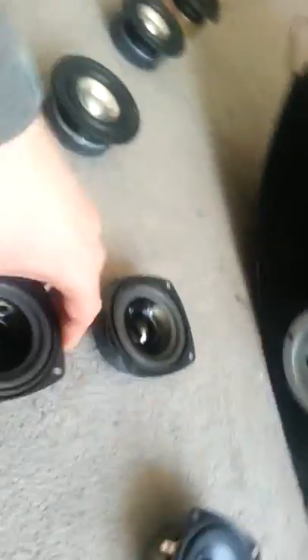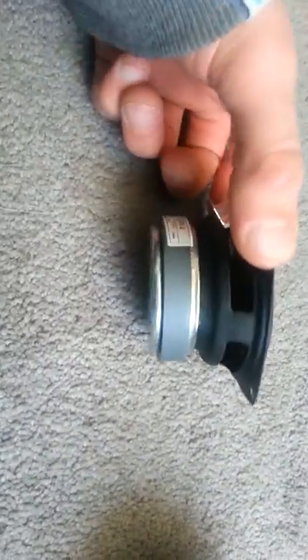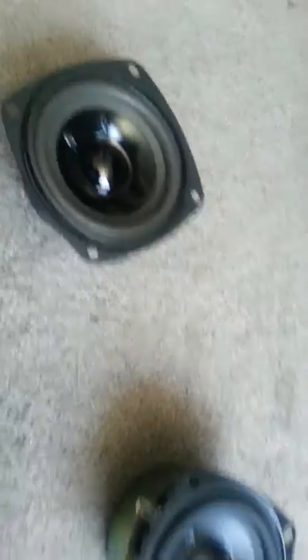I'm thinking about putting the speakers on the side — like right there and maybe right there. I got these from Parts Express and they're actually really nice. They're pretty small forum speakers but they're gonna do the job. I'm surprised at how big the magnets are on them — these are only like five or six bucks at most.